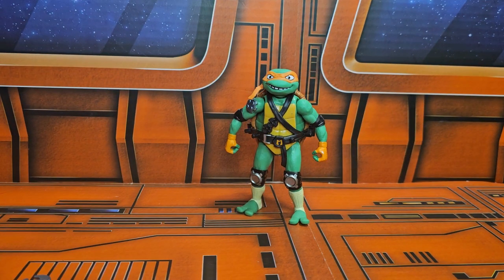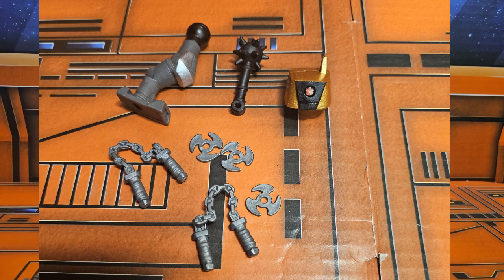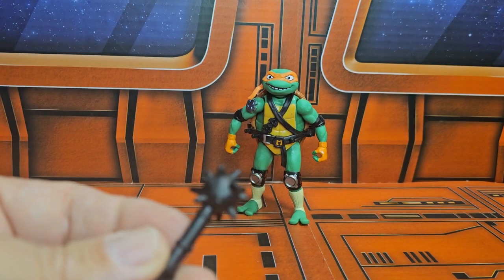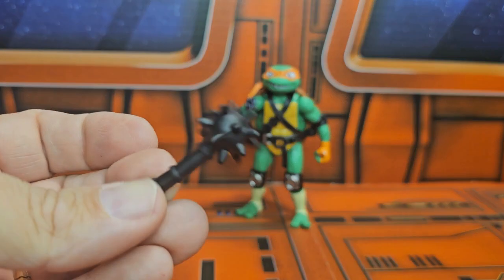Now that we have Michelangelo out, we can see the accessories here. The accessories come with parts for Bishop and the Mech, and it also looks like the Mechazoid. We do have this flail here, but I think that's part of the Bishop and the Mech.